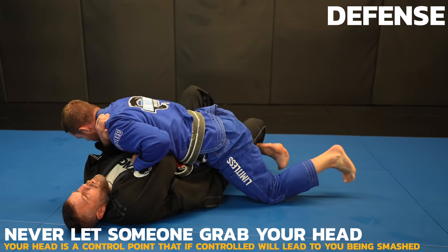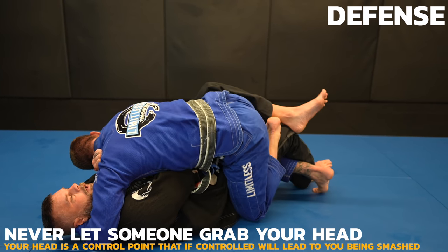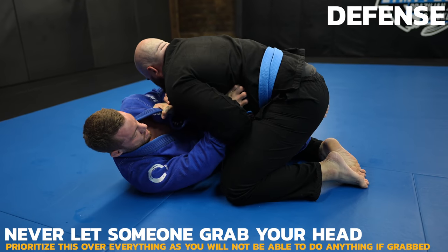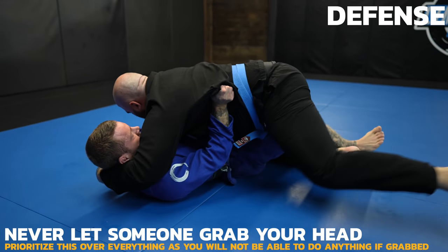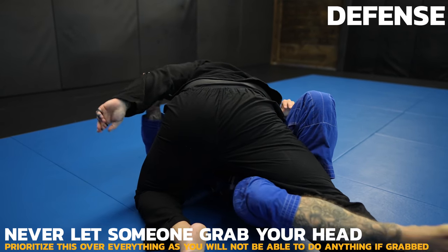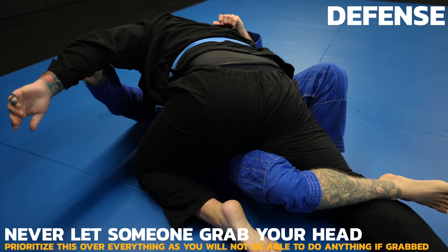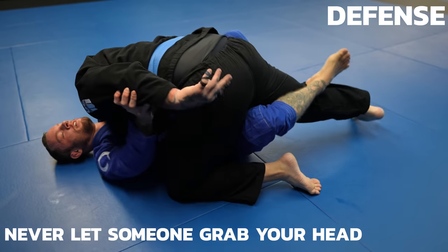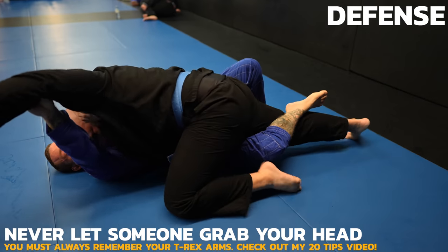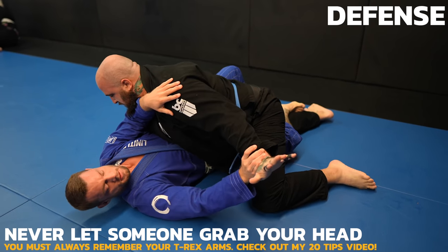Now look what I do as I come up on top — I grab his head and use that control grip to pass. Even a smaller opponent will smash you if they grab your head; a bigger person with gravity on their side makes things even worse. See here — I'm at risk of getting smashed after a failed sweep attempt. When my opponent grabs my head, my only focus is to get his grip off me and keep it off. I'm patient and control the far arm, as that's the arm which would do the grabbing. I know that if he grabs it, I'm screwed.